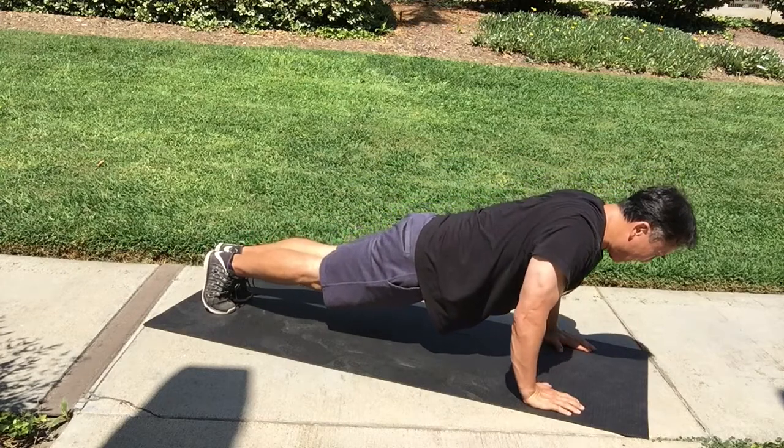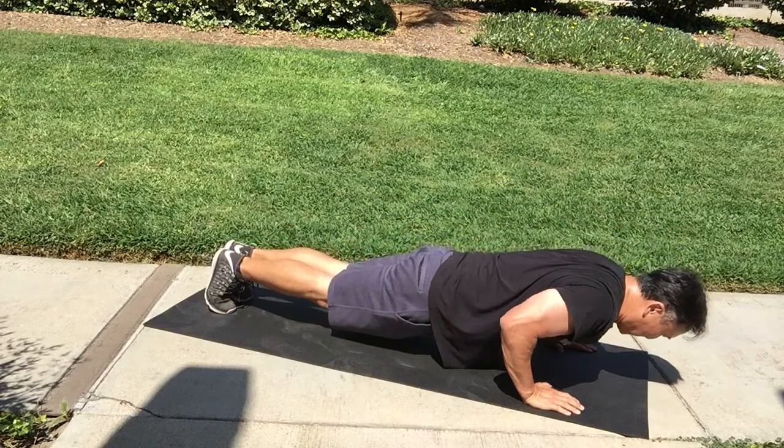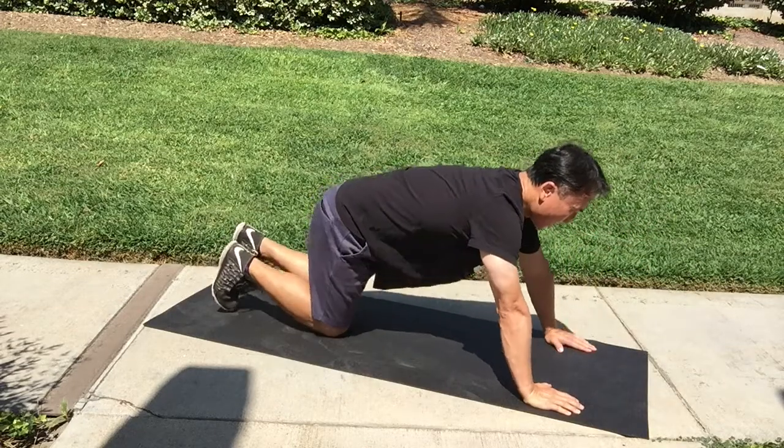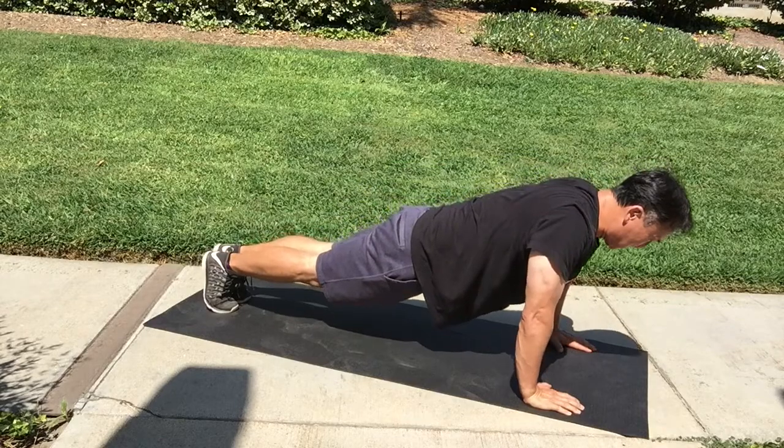I recommend doing an exercise, taking a break for about a minute, and then repeating that exercise maybe three to five times in order to get stronger. I hope this helps.